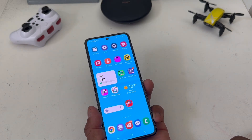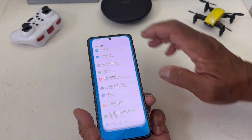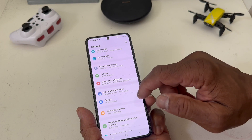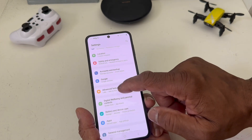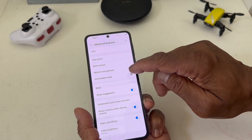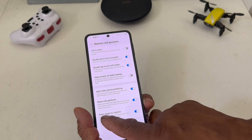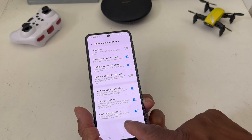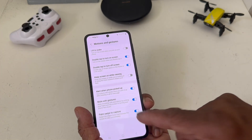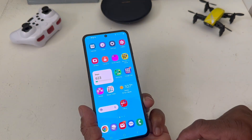If the palm swipe doesn't work, you need to go into Settings and make sure it's turned on. Go to Settings, scroll down to Advanced, then go to Motions and Gestures, and scroll all the way down to Palm Swipe to Capture — make sure that's turned on.